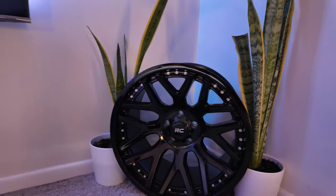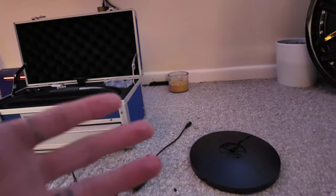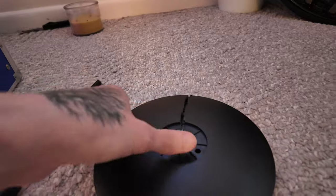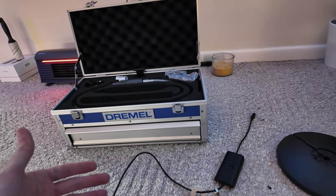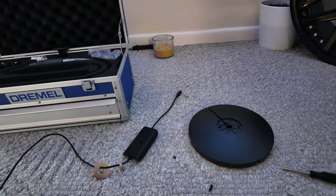All of my lamps I typically hide behind something, or I put a plant next to it or something like that. So this is why I'm not too concerned about this plate being cut like this. I'm going to leave a link down in the description below of everything that I've used in order to get this project going. If you guys want to support the channel, please click the links down below.